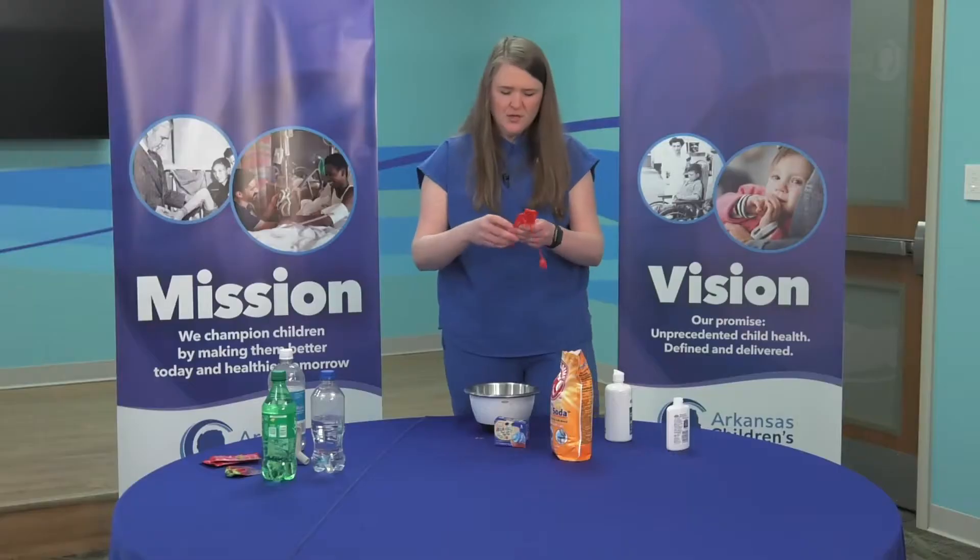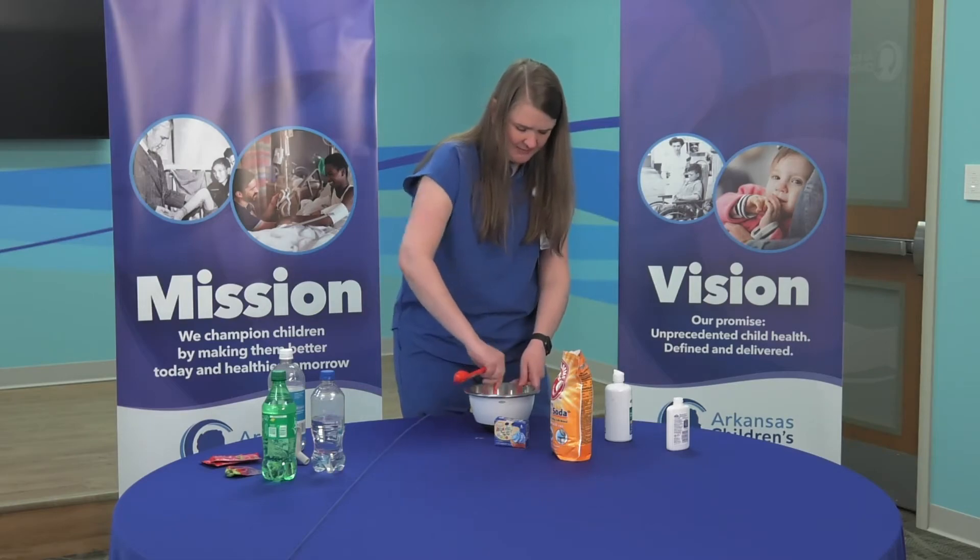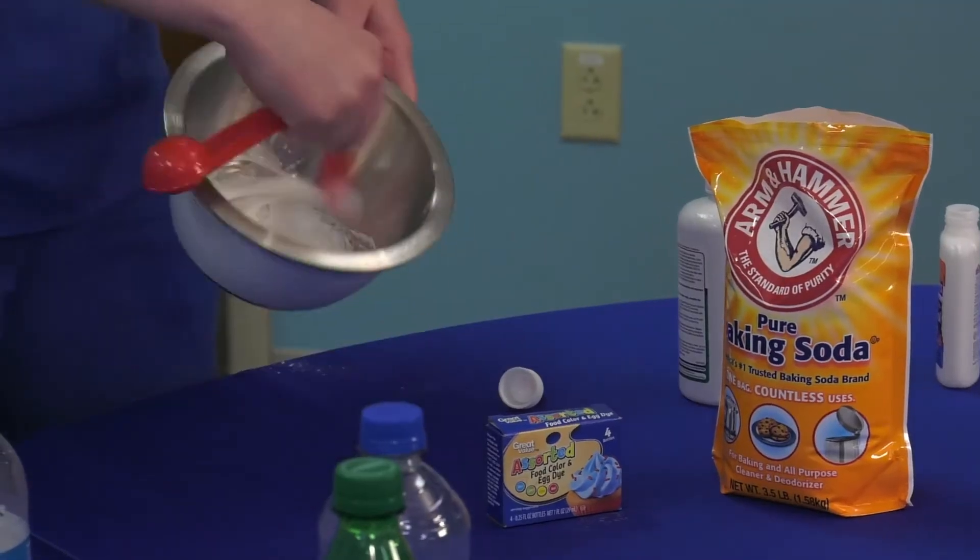Okay, so you're going to want to mix that up a little bit. Just kind of mix, mix, mix. Nothing fancy. Still white.